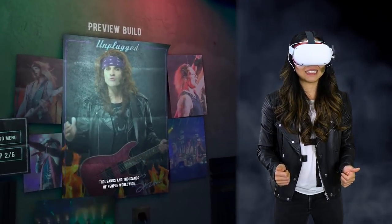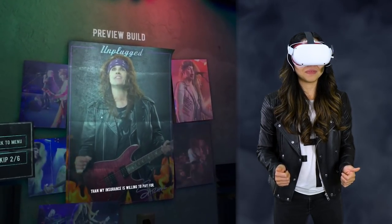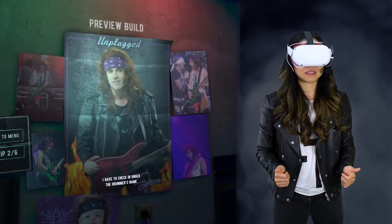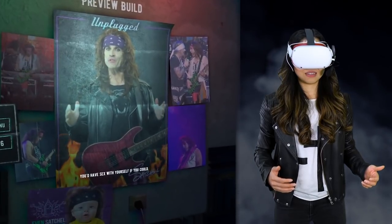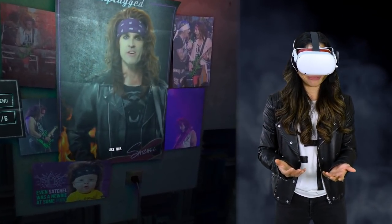I've played for thousands and thousands of people worldwide. I've trashed more hotel rooms than my insurance is willing to pay for — I can't even get insurance anymore. I have to check in under the drummer's name. First of all, it's about attitude. You need to stand up properly. You're a rockstar. You'd have sex with yourself if you could — you'd probably do it. And everyone should see that.